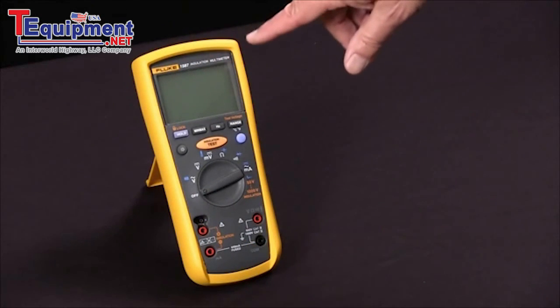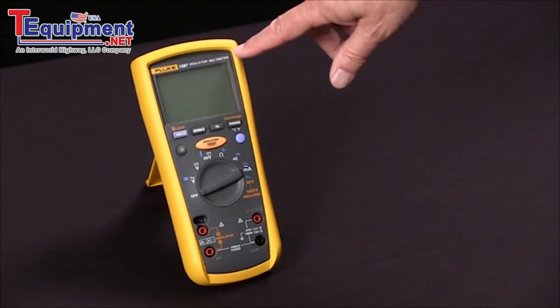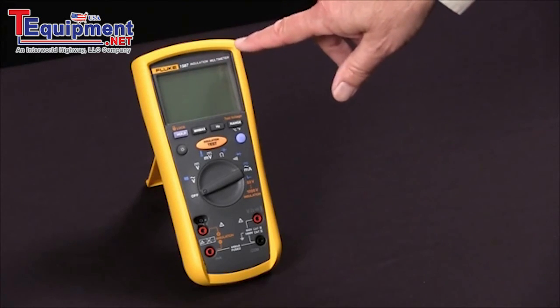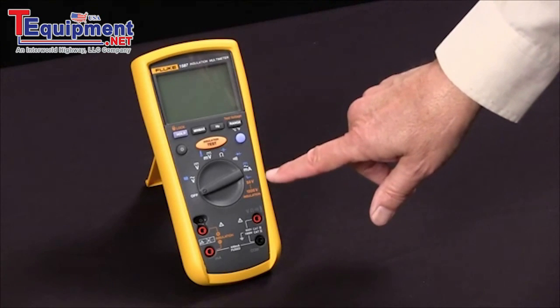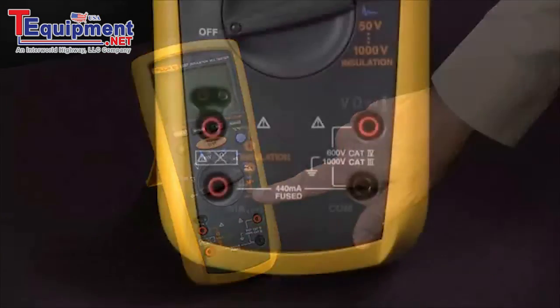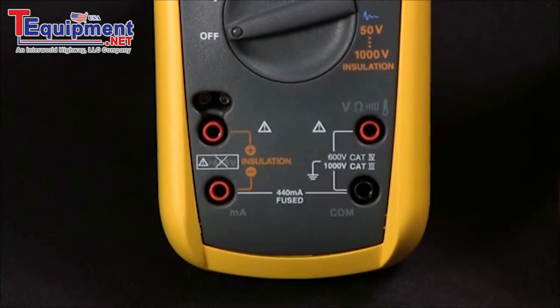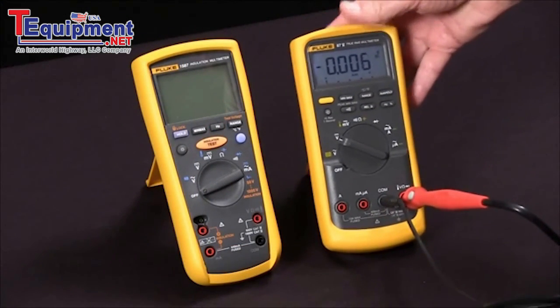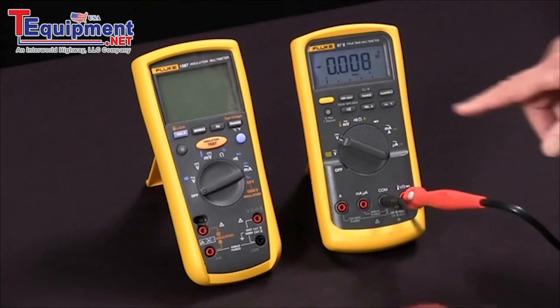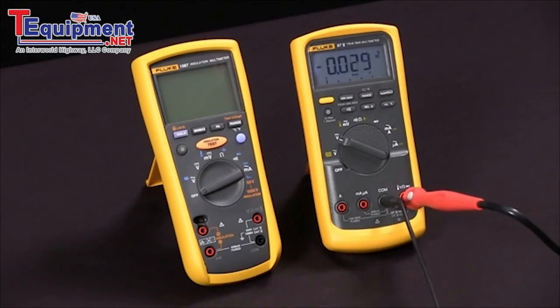To measure insulation resistance with our Fluke 1587 insulation multimeter, we first notice that the functions that relate to insulation resistance are all in orange. First thing we're going to do is bring in a test specimen. We're going to use a digital multimeter and the fact that its input impedance is 10 megaohms as a test specimen.